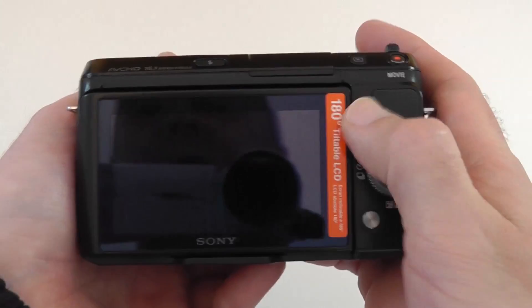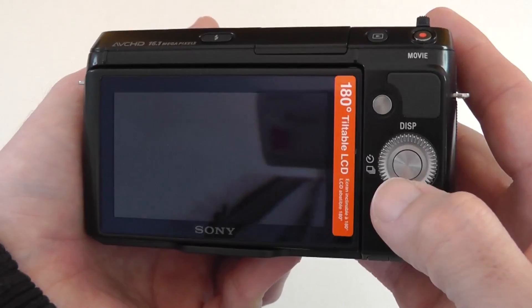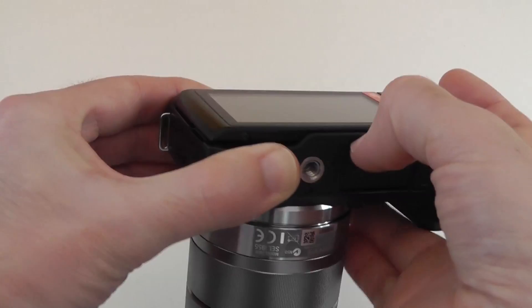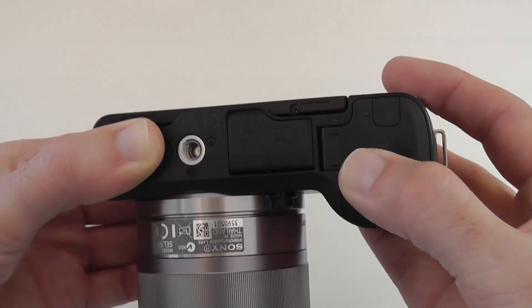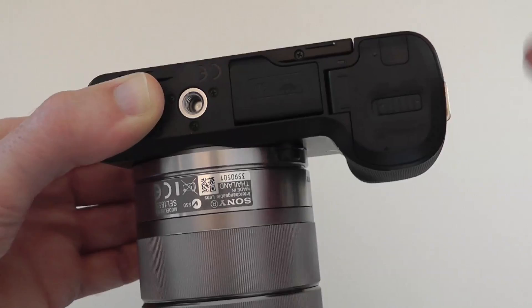There are two customisable buttons on the back, a click wheel dial, and a push-in OK or Enter button in the middle. The click wheel also functions as a four-way rocker switch for making selections. The other side is completely clear. On the bottom there's a standard tripod mount, a flap revealing a memory card slot that takes Memory Sticks or SD cards, and the battery compartment. One thing I noticed is the memory card slot is very close to the tripod mount, so you won't be able to change cards without removing the camera from the tripod — not ideal, but we can live with it.